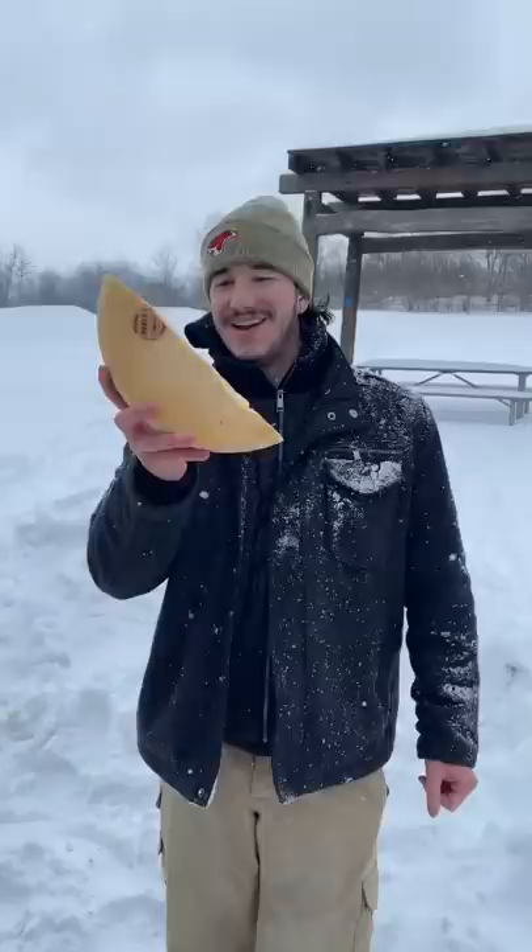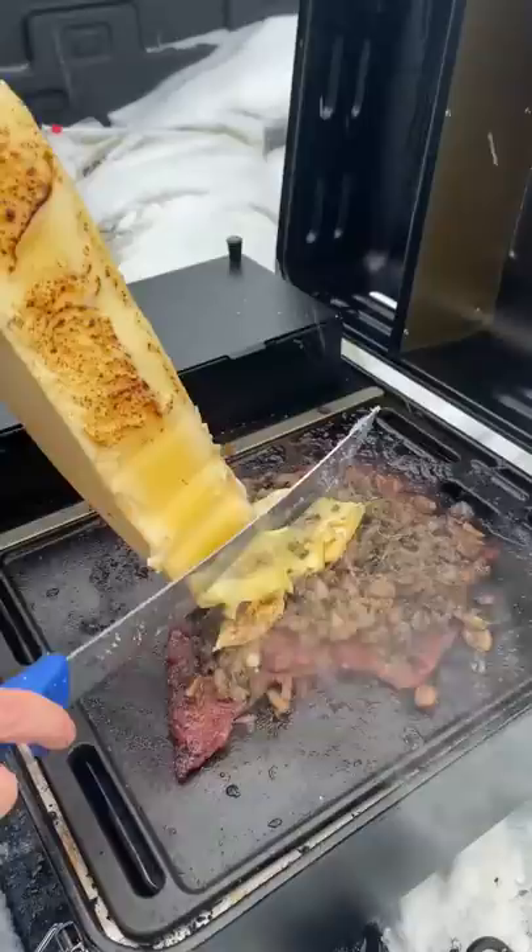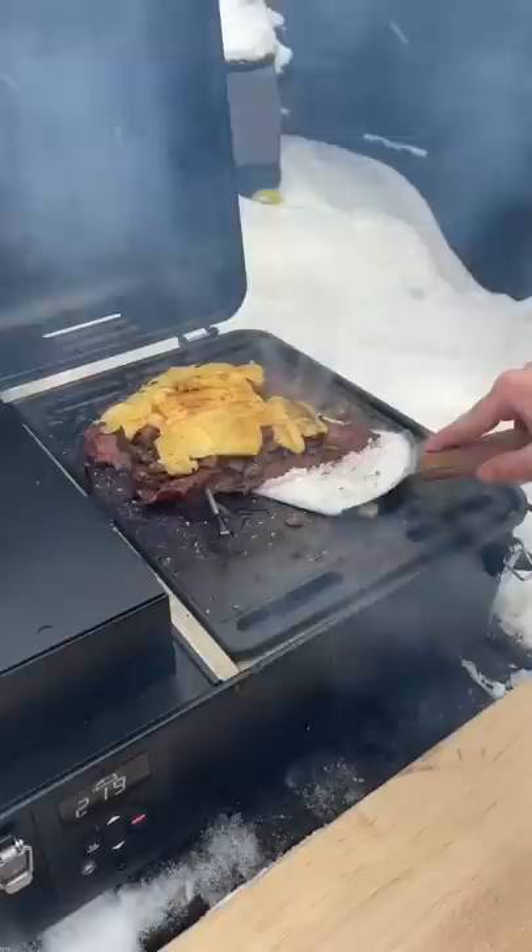We let it smoke low and slow for a couple of hours. Secret ingredient — you can't have pizza without the cheese, and you know I stay strapped. We pulled out a half wheel of raclette, melted it, shaved it off on top.